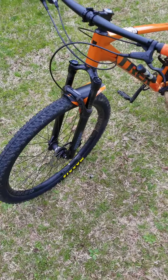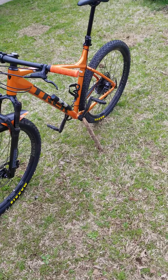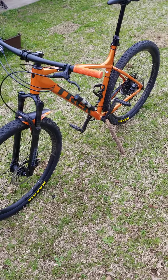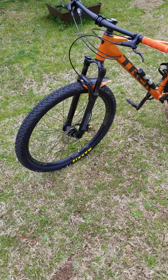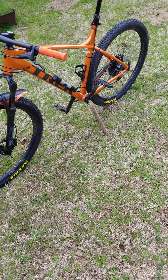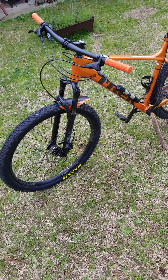This is my 2021 Trek Marlin 5 XXL in factory orange with the lithium gray Trek emblems. I'll start from the front and move to the rear to show you all the upgrades I have on my Marlin 5.